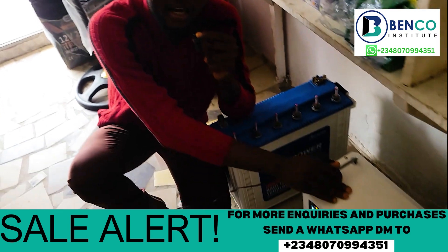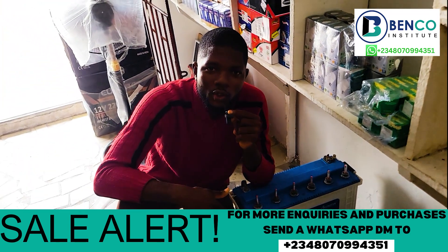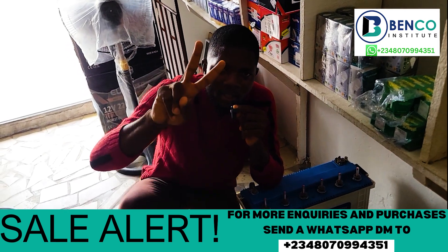We've sold a lot of products like this, and there is no need to fear our authenticity — we'll get to you in no time. Peace, guys.